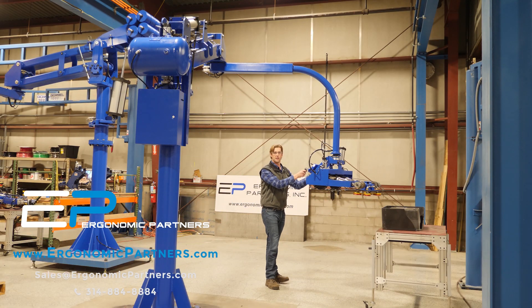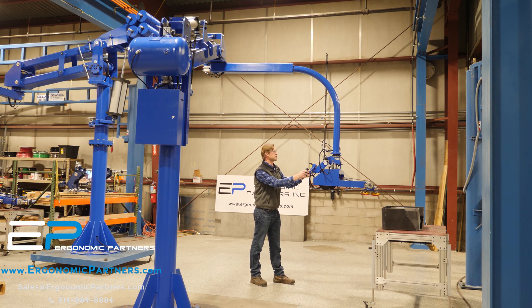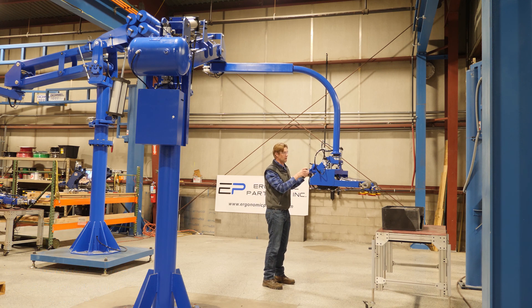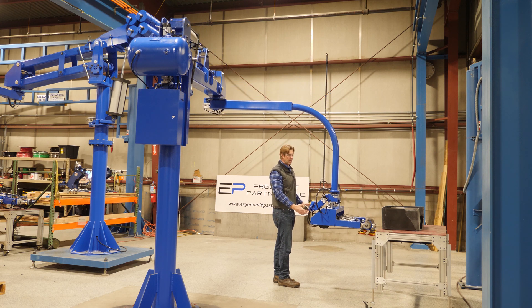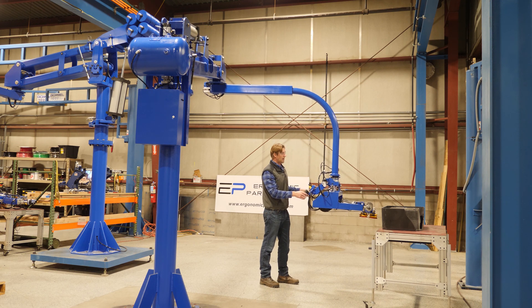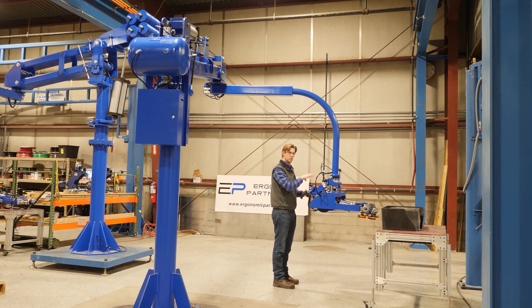This is our 275-pound lightweight manipulator arm. This is our floating version — it has two positions in which it floats. The unloaded position allows you to float this arm up and down with roughly about five pounds of force. It has two positions: the unloaded condition floats, and once it makes vacuum it triggers a switch, adding about 50 pounds of upward force so you can float the sink.